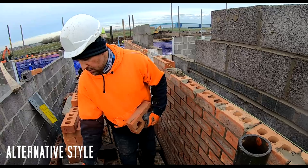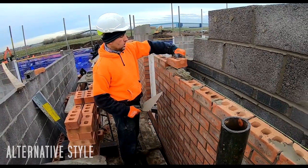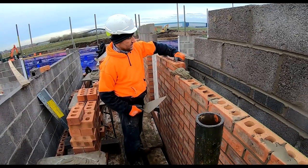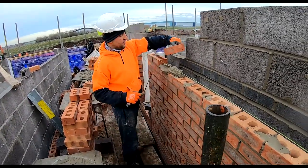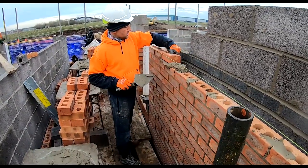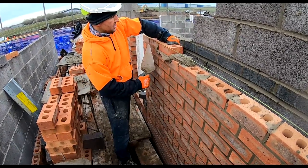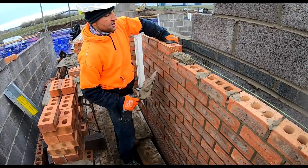Demo. So, one trowel full of mortar, one brick, pop the mortar down, plop the brick down, and you're basically squeezing the mortar out at the back and the front. Then you're lifting it back up, and these peaks of mortar here — you're picking them up, smashing them against that brick there, leaving a totally full head joint. Then one swipe and you're away.